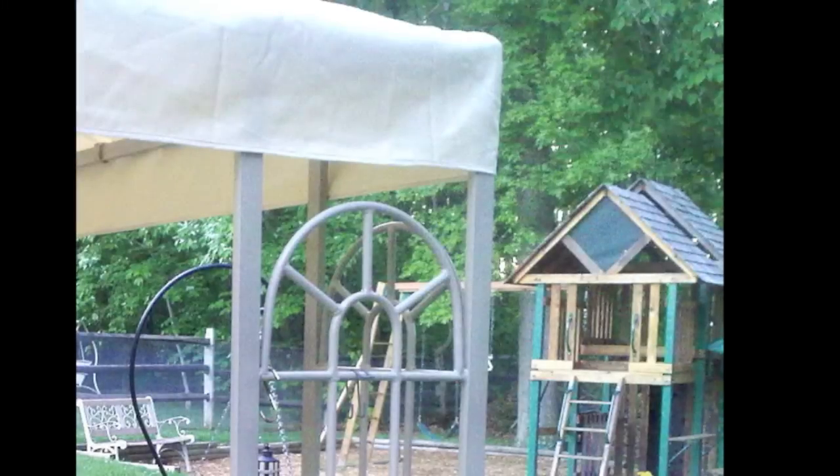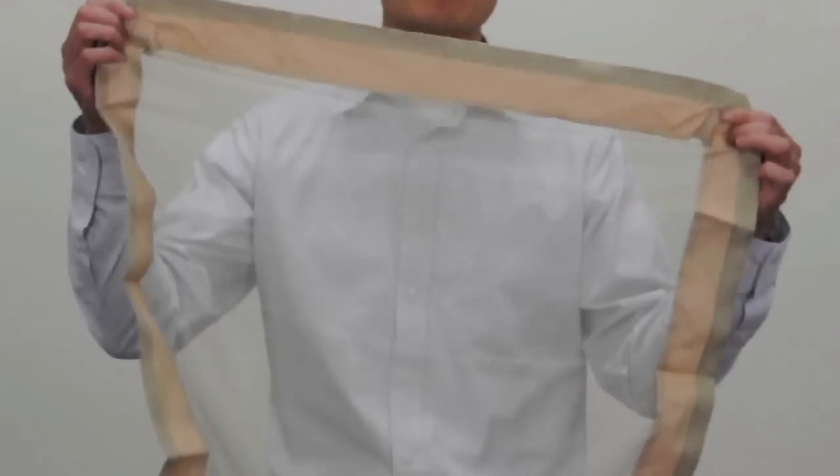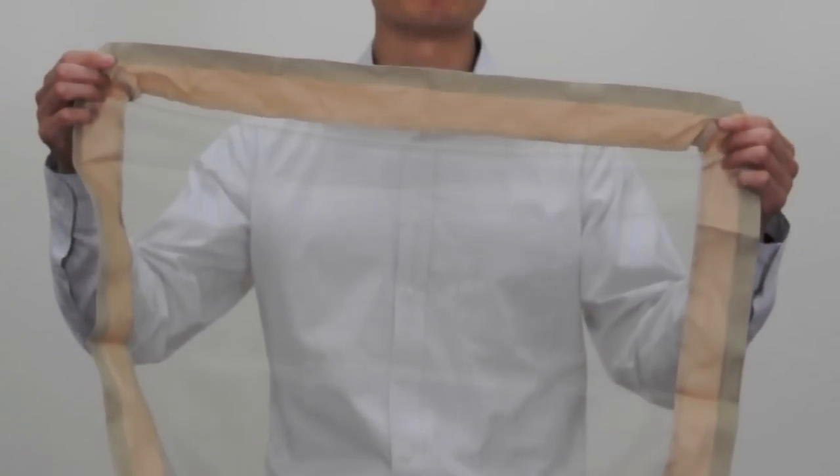One distinct part about this gazebo is that on each of the quarter panels at the top you'll notice an arch design — that's your key that you have this classic 10x10 Lowe's gazebo. Second, you'll also notice that your original canopy came with a square piece of mosquito netting to cover the main hole.